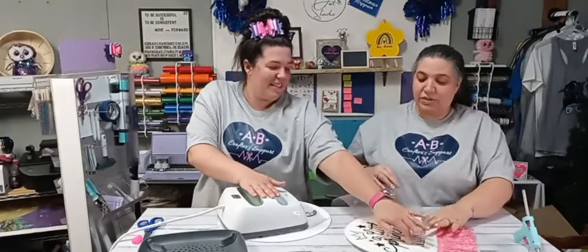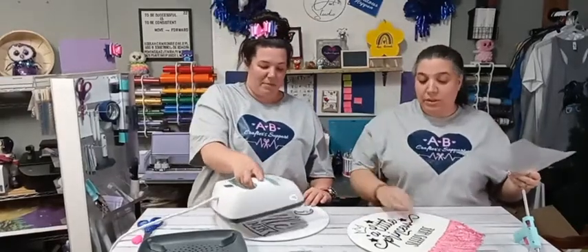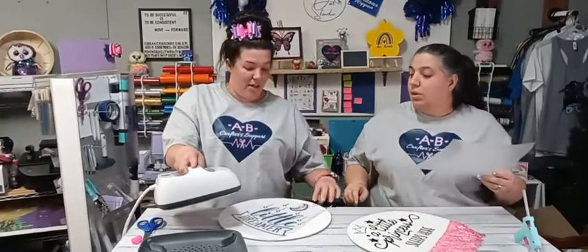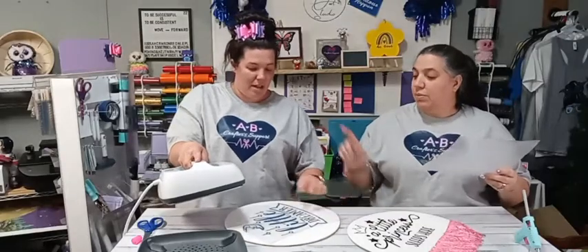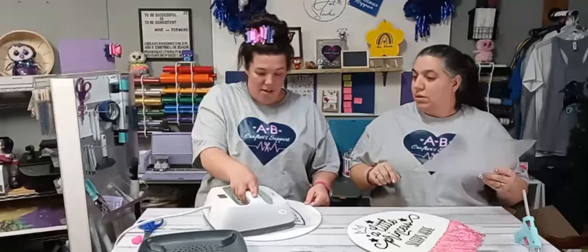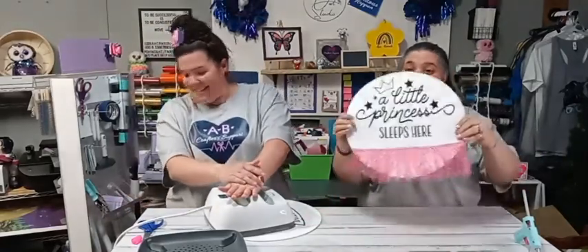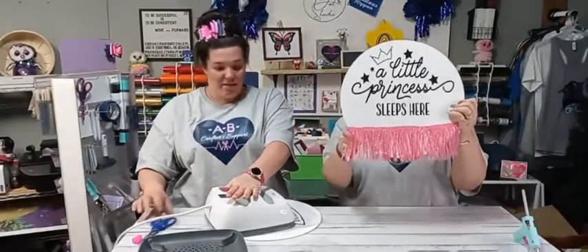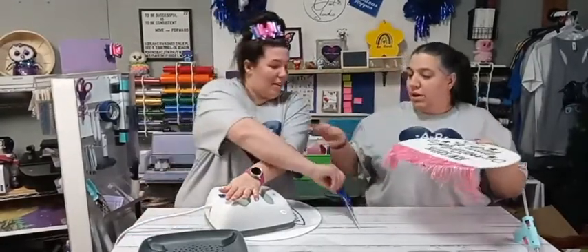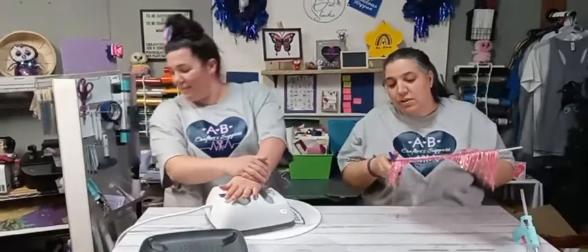I didn't give enough pressure on that quarter, but that's okay because this is how we learn. Now we're going to check it up and go right into the other side — reset your timer. Just hit the button there and it'll count down for you. Look how cute this is! Now we're going to trim this off.